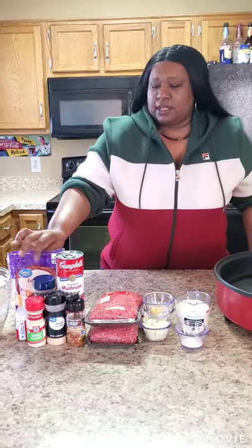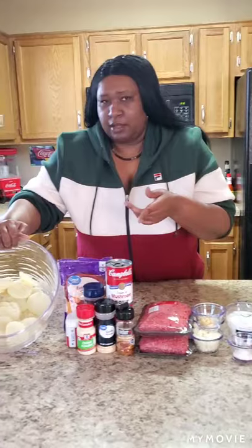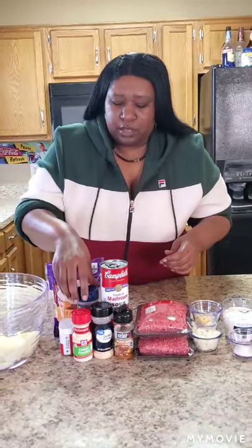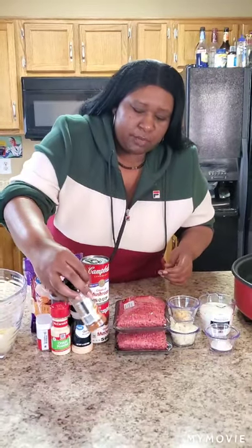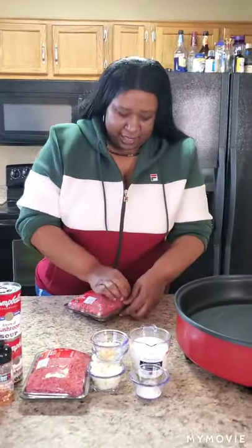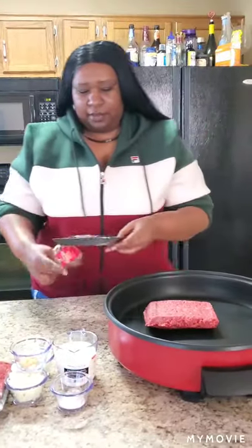I'm using a cup of milk, two cream of mushroom soups, some shredded cheese, and I sliced up some potatoes. You can use whatever seasonings you want. I'm using seasoned salt, black pepper, onion powder, garlic powder, and some gourmet hamburger seasoning. Okay, let's get started!